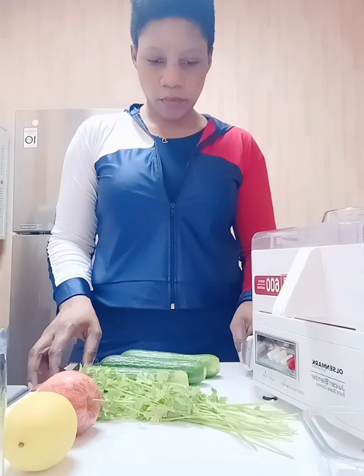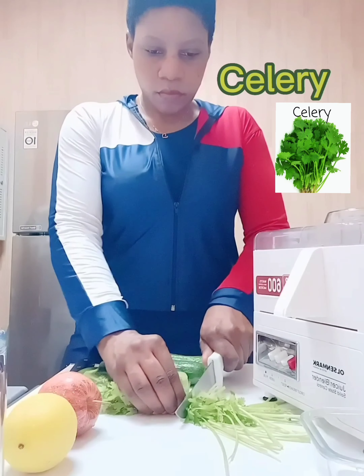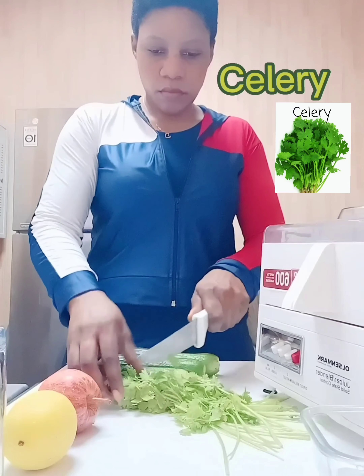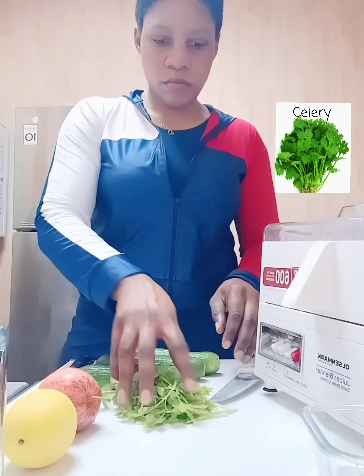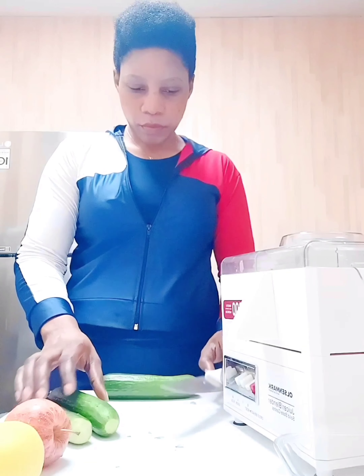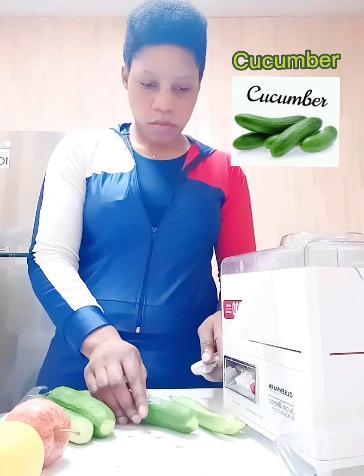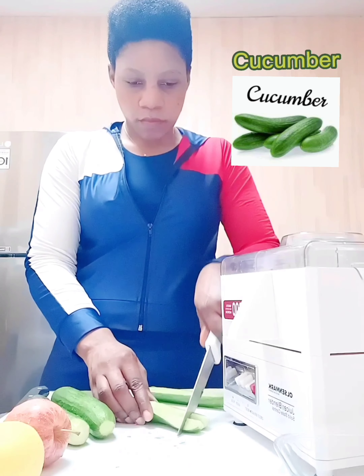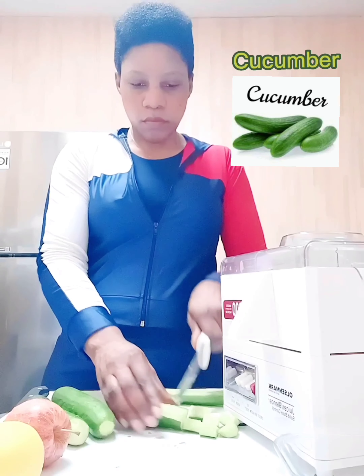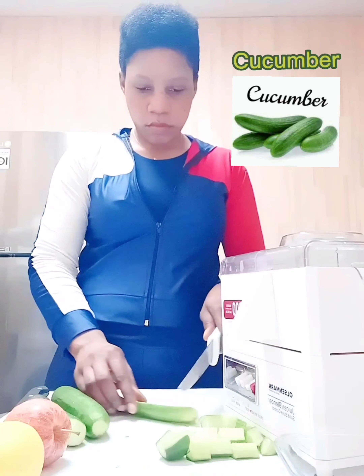As you can see, everything is already washed and ready, so I'm just going to be prepping the fruits for the juicing process. I'm going to chop the celery in a bit — since I will not be juicing the celery, I will use the blender for it. Right now I'm going to slice the cucumber into smaller bits so that it will be easy to put in the juicer. I'm not going to be using water — I'm going to extract all the juices from the fruits themselves.